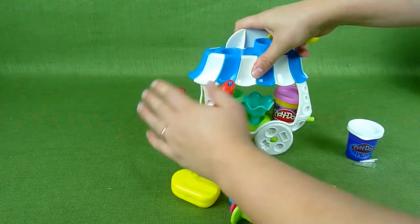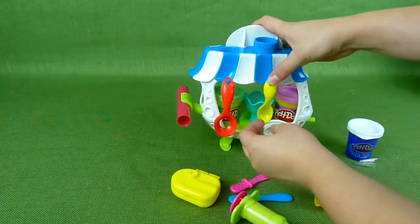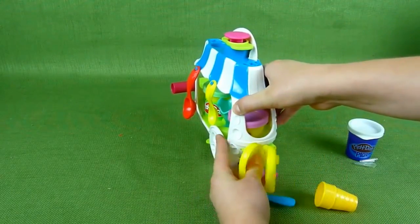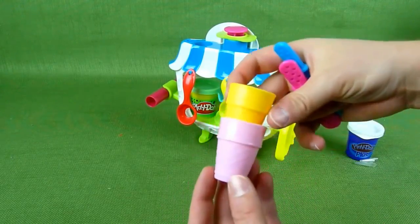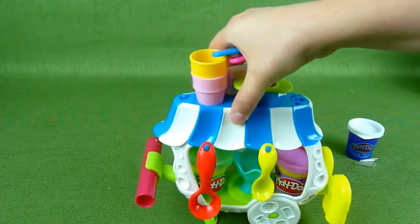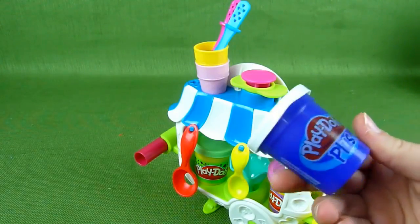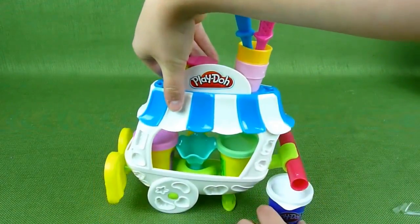This is for rolling the dough out — you can make it flat. This can go up here, and this goes here. Then you have your ice cream cones and they can go up here like that. The only thing I couldn't find a place for was the Play-Doh Plus, so we'll just sit it right there.